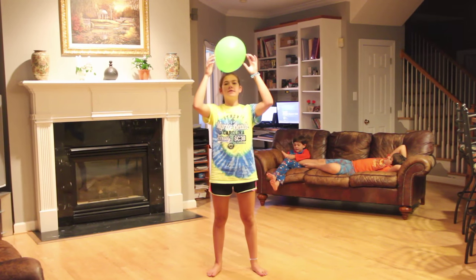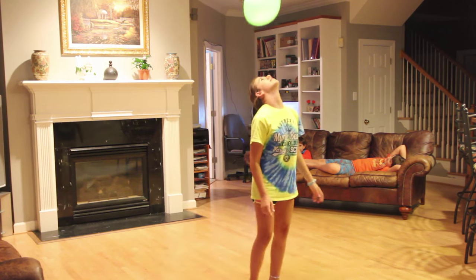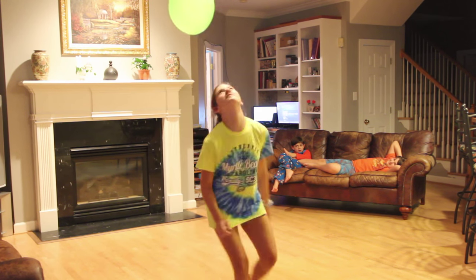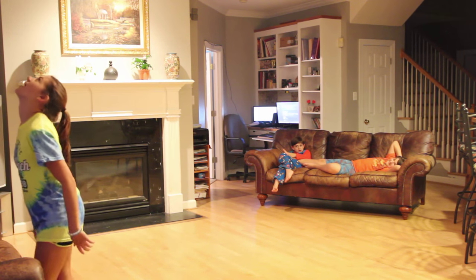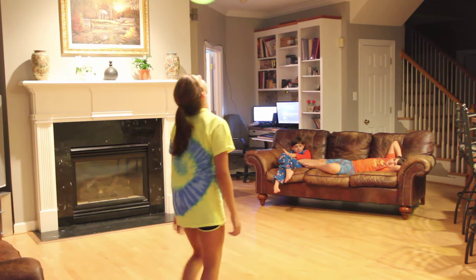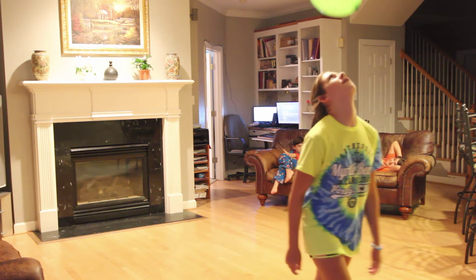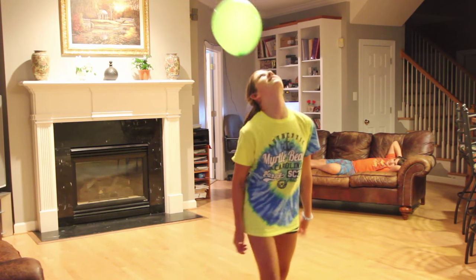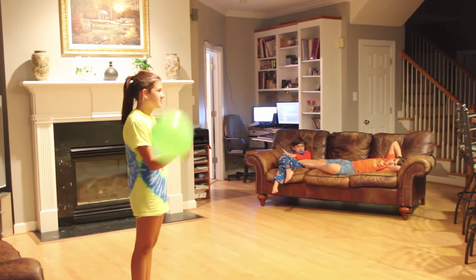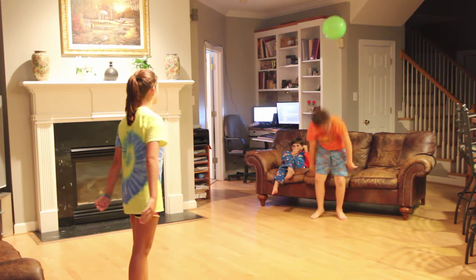Ready? Ready, set, go. Oh, that's it. 46 seconds. Alright, so Blake's next. Go ahead, Blake. 46 seconds for Brooke.